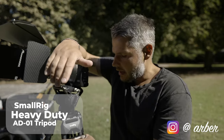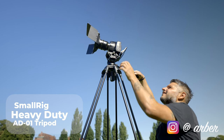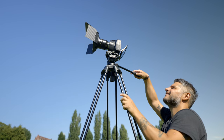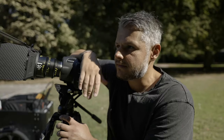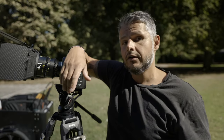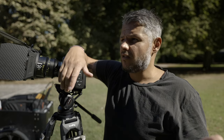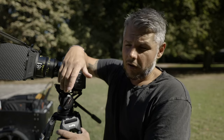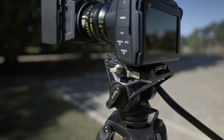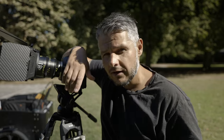Hi there, welcome to Malmö, Sweden. I'm out shooting with a new tripod that actually surprised me quite a lot, and the reason for that is the price point — it comes in at $159. Of course, depending on where you buy it, you will have taxes and other fees, but it's still a very cheap tripod. This is from SmallRig, and SmallRig is synonymous with coming in with great products for little money, and this time they've done it again.